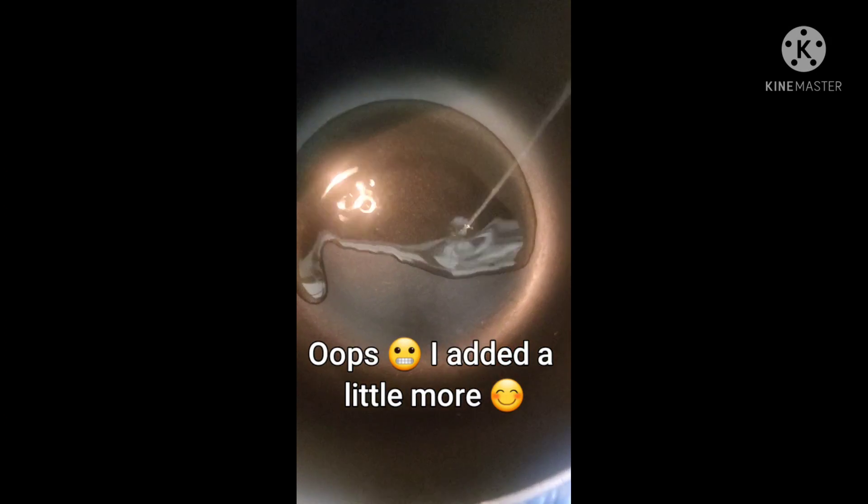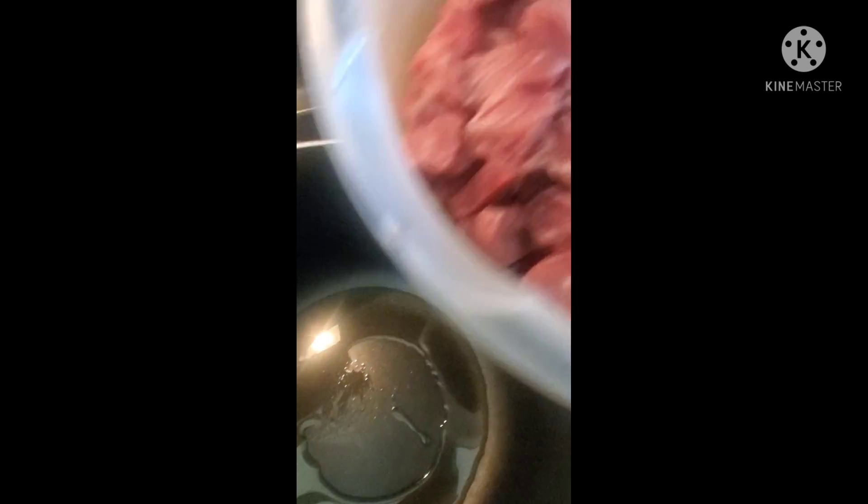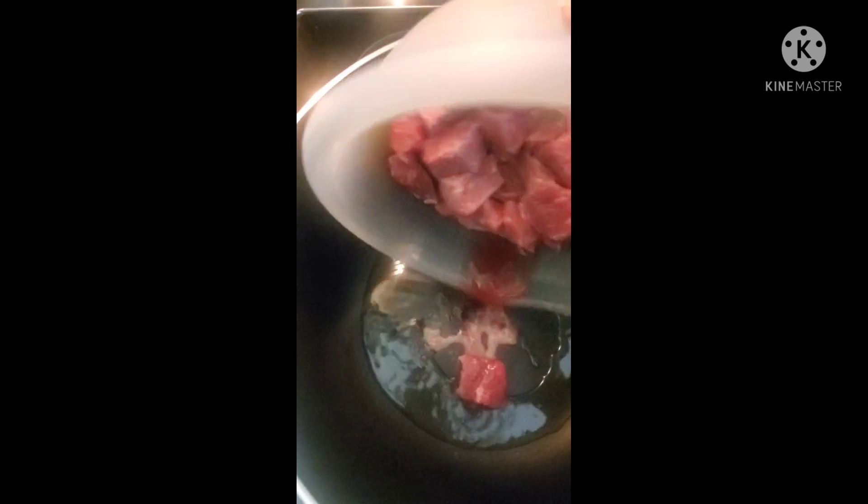Okay guys, we're ready to do this. I have my heat on medium high. We're going to add a tablespoon of oil to your pot — I'll put a little bit more, but that's fine. So now we're going to grab our beef chunks. They're already cleaned and washed, into the pot.